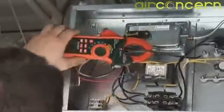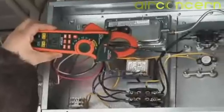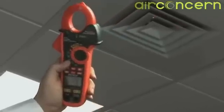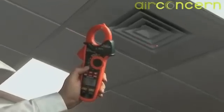This true RMS clamp meter can give you accurate readings of non-linear loads found in newer variable-speed motor drives and heating control systems. The EX623's patented unique design incorporates an infrared thermometer with laser pointer, making non-contact temperature measurements easy and safe.